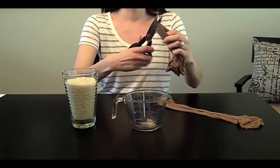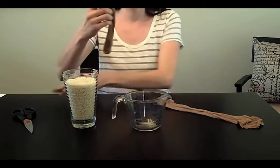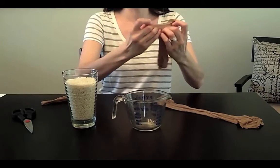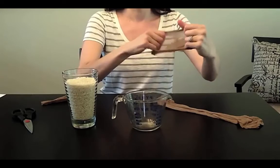Cut the knee high in half, leaving enough room to be able to tie a knot at the top once you've filled the bottom with rice. To make the filling process easier, make sure to stretch the pantyhose out.